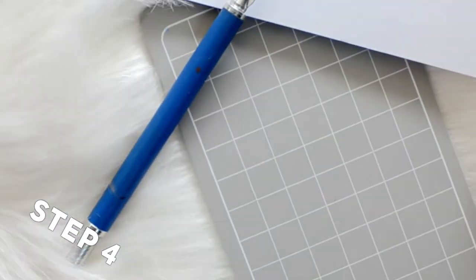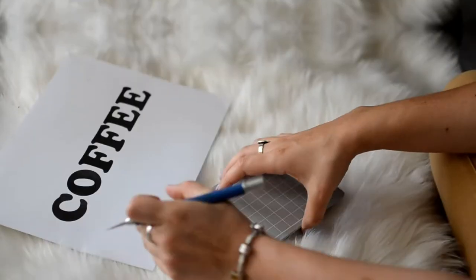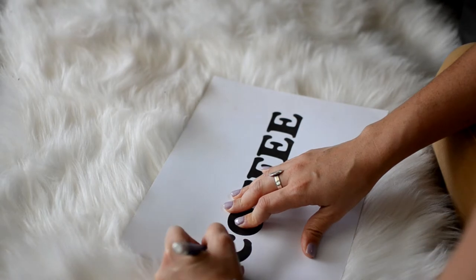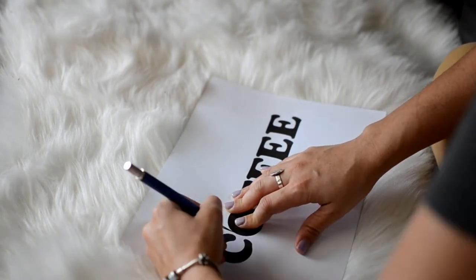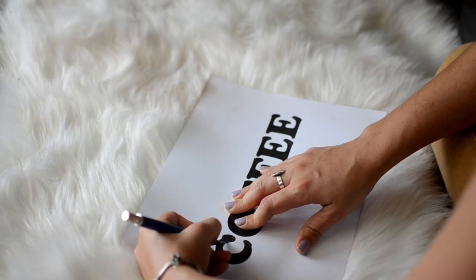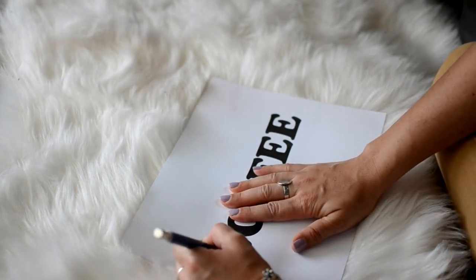The next step will be carving your design out of your paper. I printed my design on cardstock because it's a little sturdier than regular paper. I immediately regretted the font that I chose, because it's so curvy. I recommend going for a blockier design.